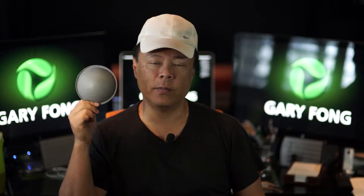Hi, this is Gary Fong, and in this quick video, I'm going to teach you how to achieve perfect color using the gray dome.